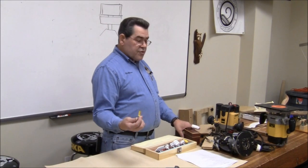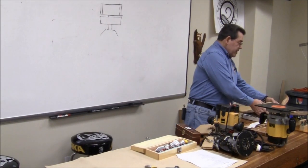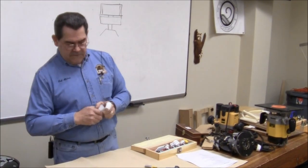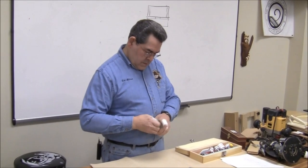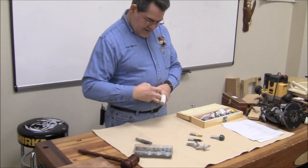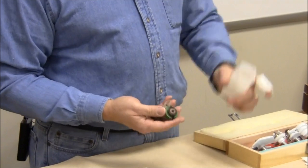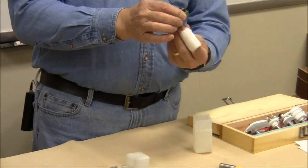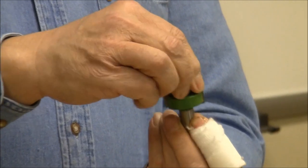Although you can make a rabbet with a straight bit, a better way to do it is with a rabbeting bit. This is a rabbeting bit — it has a cutter, it's not intended for making real deep cuts, and it has a bearing at the top.